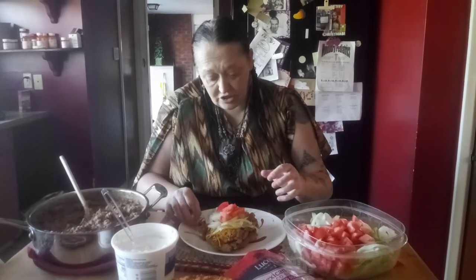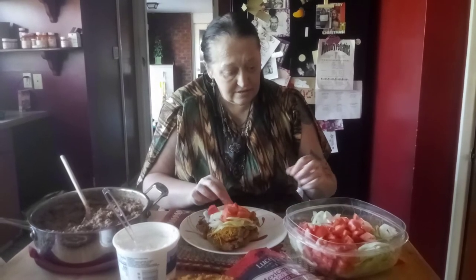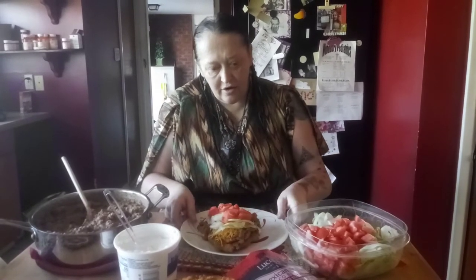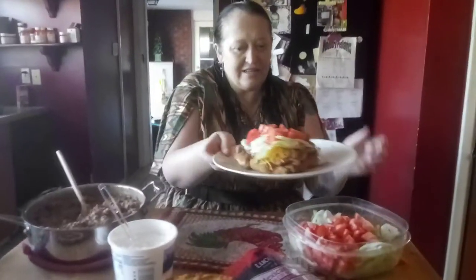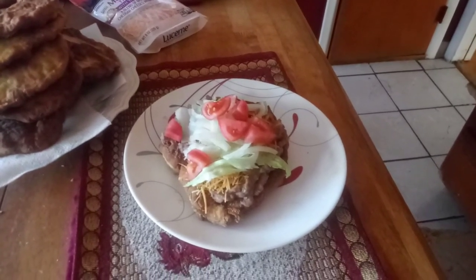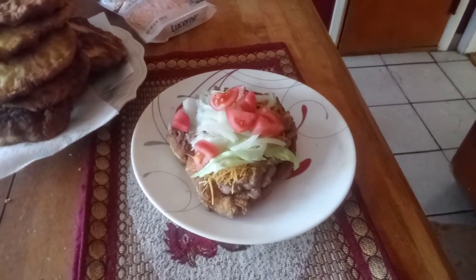I always wash my hands — I just cleaned up the kitchen and washed my hands. Now I'll have the camera person come right over here to his plate. This is his plate; he's not a sour cream person. But tell me that does not look delicious!